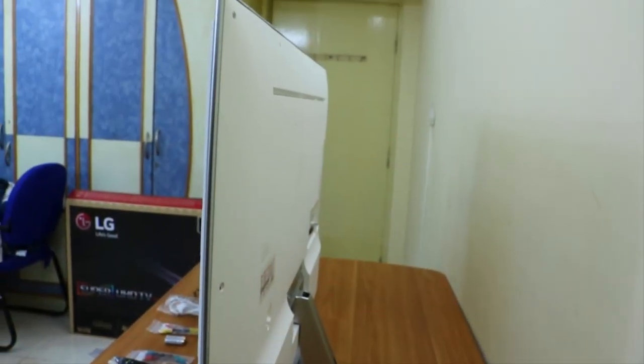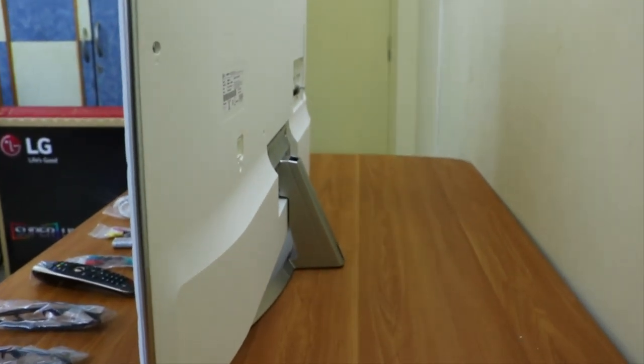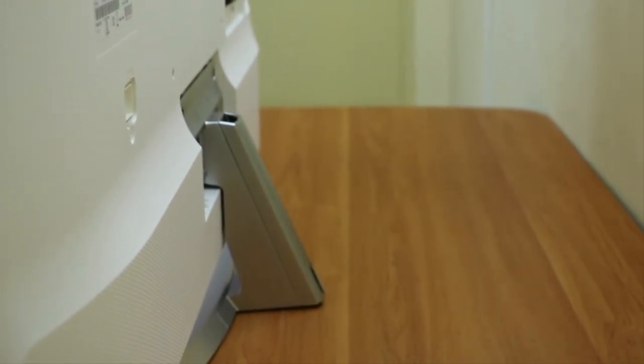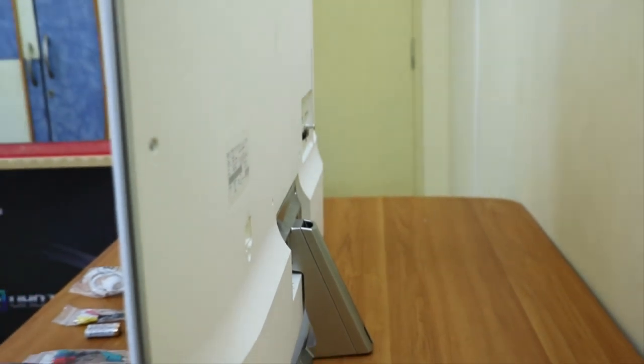Now let me show you the back of the TV. The back looks really good — it has a white color design with a crisscross pattern and the material used is really good. The stand is silver colored and very firm. It will keep your TV stable — even if you push the TV it will not move from its original position.